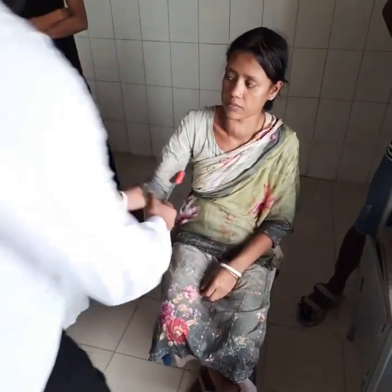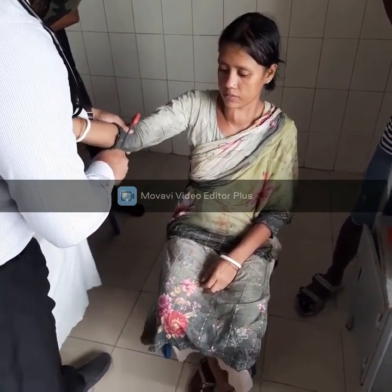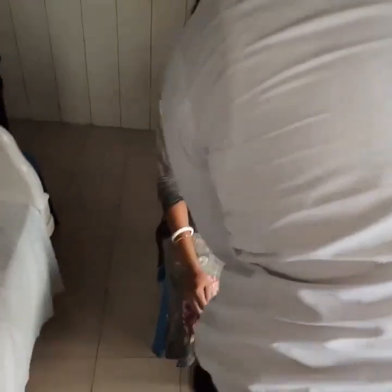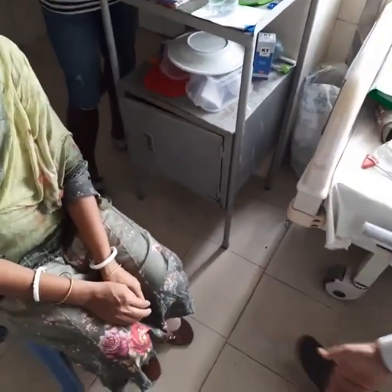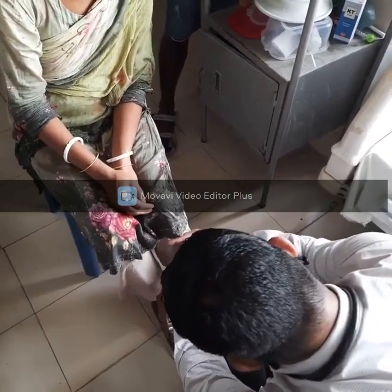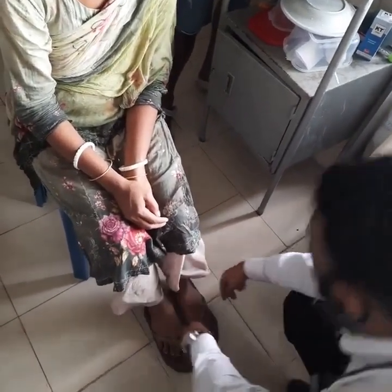Now we are going to look for hyperthyroidism and thyrotoxic state. In that state, the patient will have increased jerks. The jerks are normal here — I am just being thorough. Now let's look at the legs. We are looking for pretibial myxedema — thickened and reddish skin over the tibia. It seems to be normal.